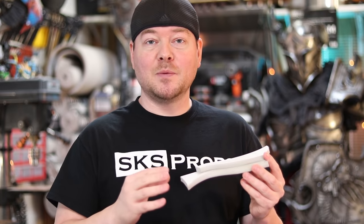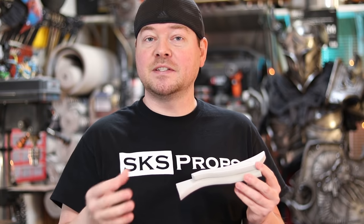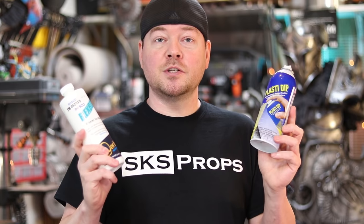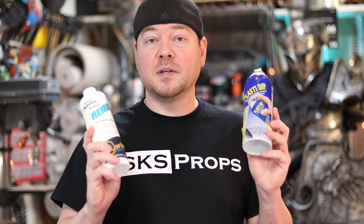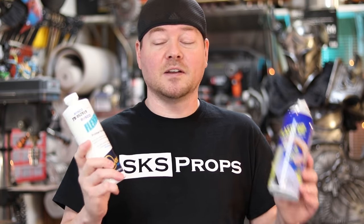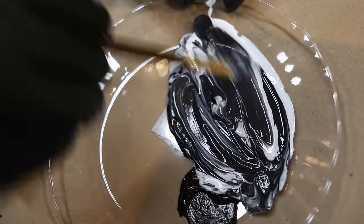Now that we have our foam pieces cleaned up and assembled, we can start thinking about sealing it. There are lots of different types of materials you could use to seal your foam. You could use white glue or Mod Podge. Personally, I like brands like Plasti-Dip and Flexbond. Both work great because if your armor is ever crushed, you can use a heat gun and it will actually pop back out without destroying the surface. The big difference between these two: Plasti-Dip is not really safe to use inside — you want to use it in a well-ventilated area. If you're going for a non-toxic version, Flexbond is great because you can add your acrylic paints directly to it and apply that to the foam.